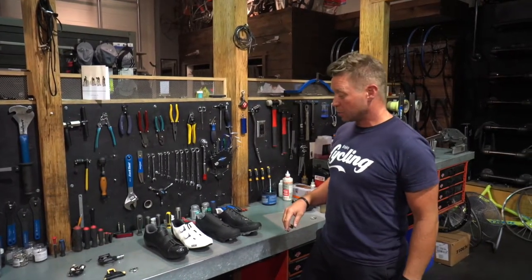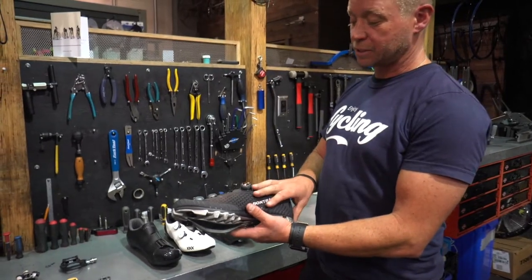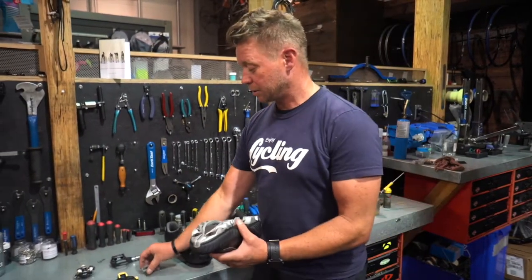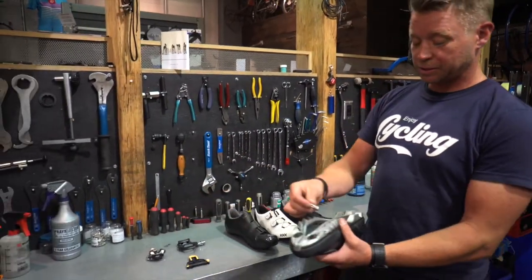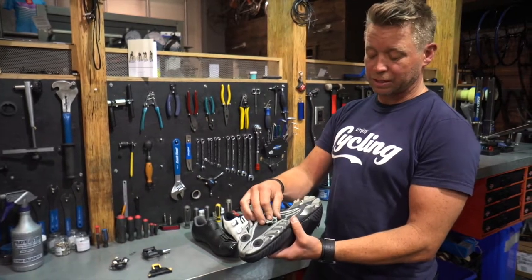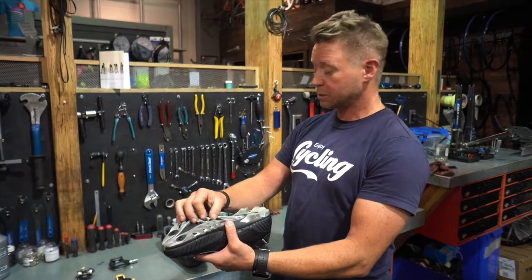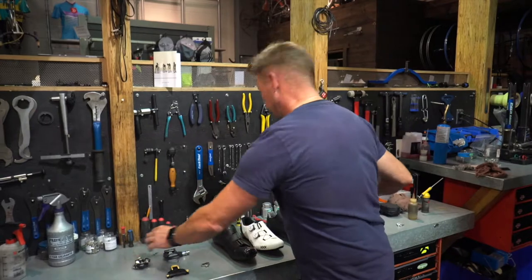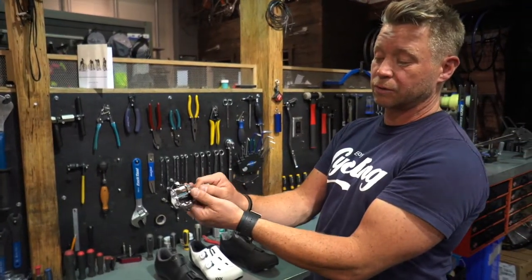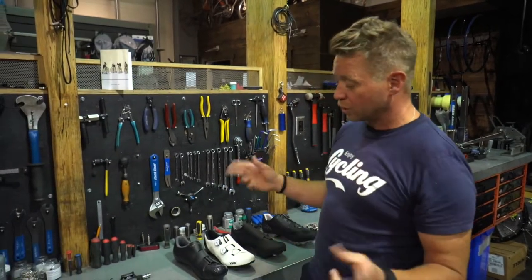There are two different styles of shoe and pedal combos. The mountain style is also used for commuting and touring. How it works is the cleat recesses up inside the tread, so when you're walking you're not actually walking on the cleat. It uses a smaller cleat that bolts into the bottom of the shoe and sits recessed. Great for mountain biking around rocks and for touring sightseeing. The pedal that works with this shoe is dual-sided, so you can clip in from either side — makes it easier when starting out.